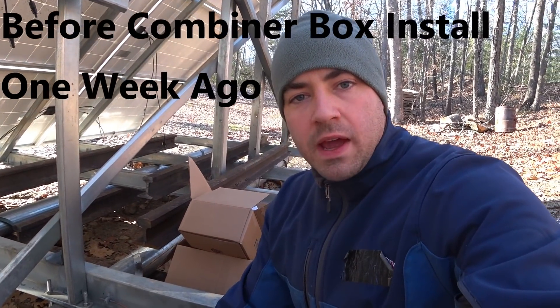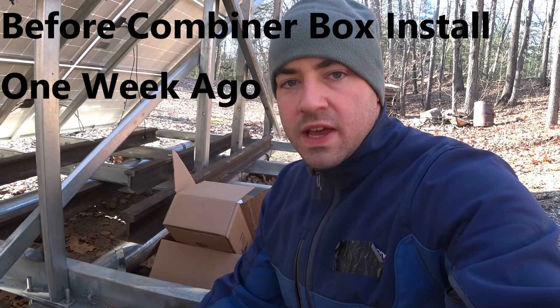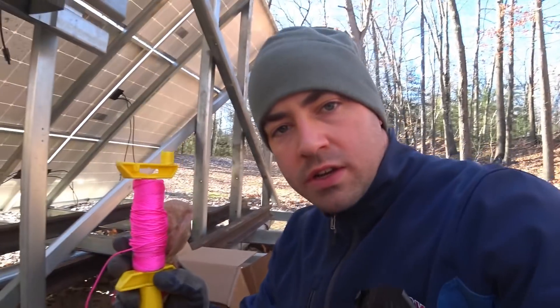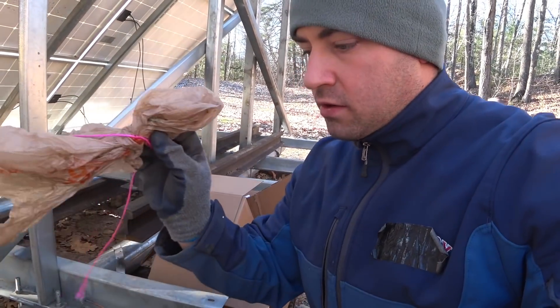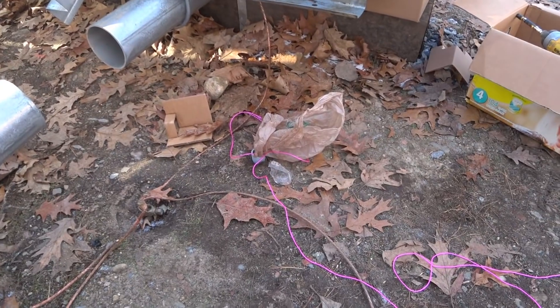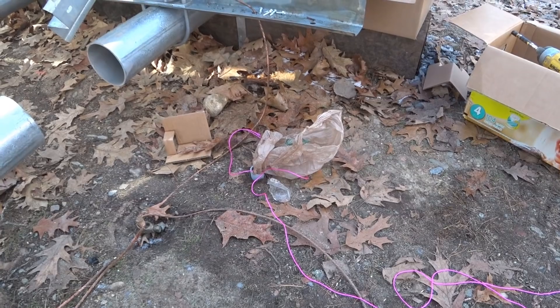Some commenters have asked how I'm going to get the wires in since I didn't run a string inside the conduit. So here's a string — I just tied a plastic bag to the end and I'm going to stuff it down in. On the other end, I'm going to go turn on a shop vac.